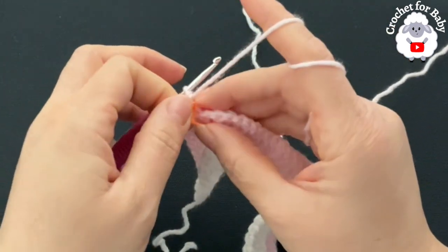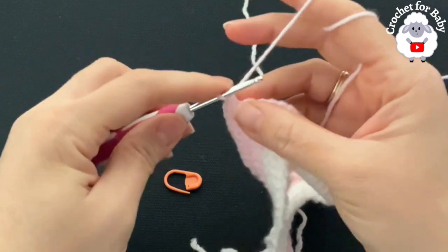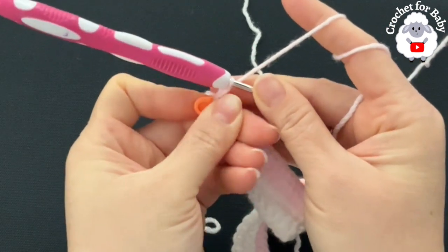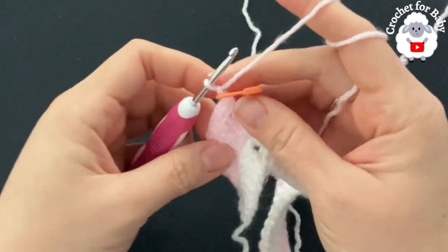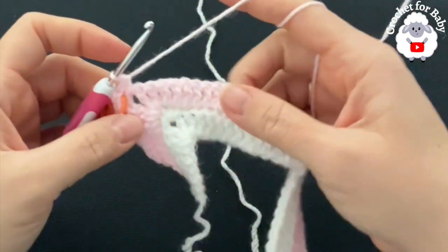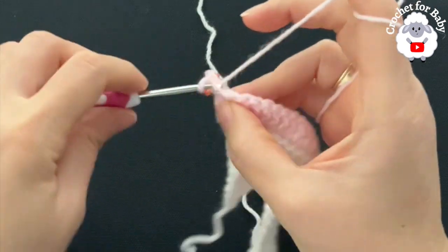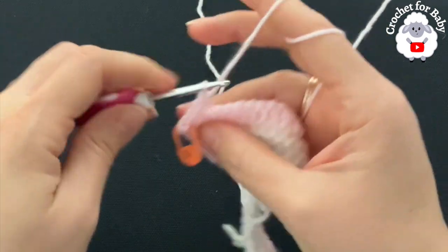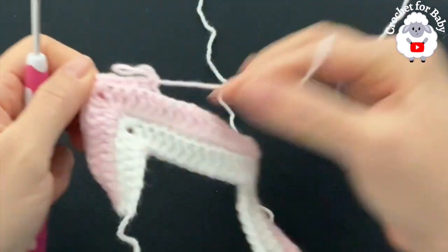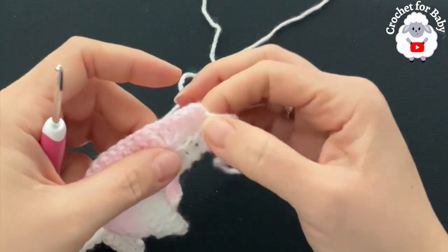At the first corner, remove the stitch marker and into the chain space make two single crochets, chain one, then place your stitch marker right into the chain space. Make the last two single crochets to complete the corner. Continue along the shoulder making one single crochet through the back loop of each double crochet, then continue to the second corner and repeat. At the end of the fourth row you will have 112 single crochets.